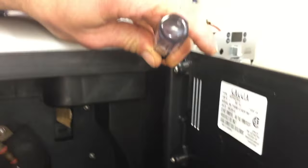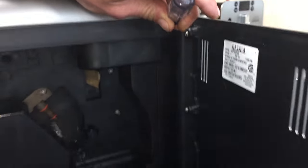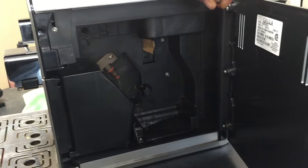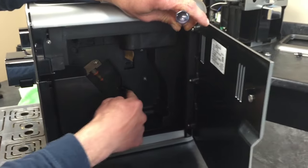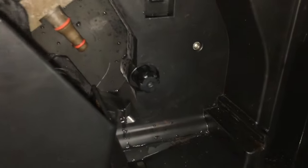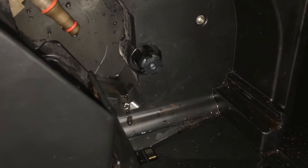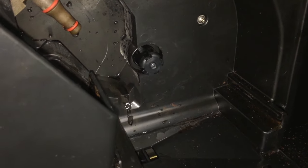Now you're faking out the switch up here. You could also just close the door and do the same thing. Now you notice it goes back — you hear the motor going? Now it should fit in.